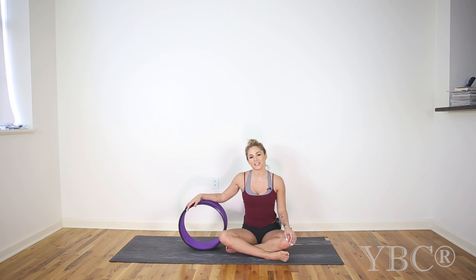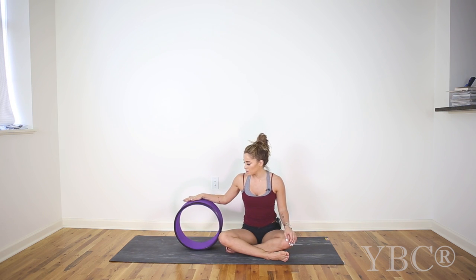Hi everyone and thanks for tuning in to today's yoga video. Today I'm going to be doing a chest opening video using this yoga wheel. This is a size large, so it's not going to be a very deep chest opening, but it'll be good to open up through the chest to help with posture and to just feel really good overall. So when you're ready, grab your yoga wheel and have a seat on your mat and we'll get started.